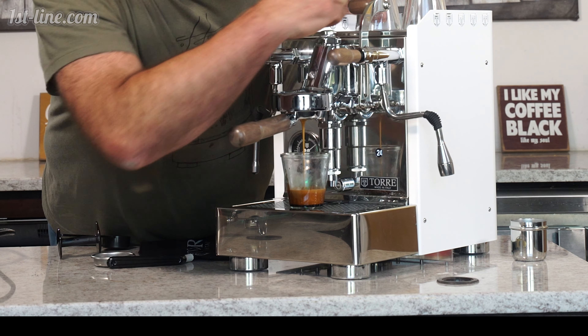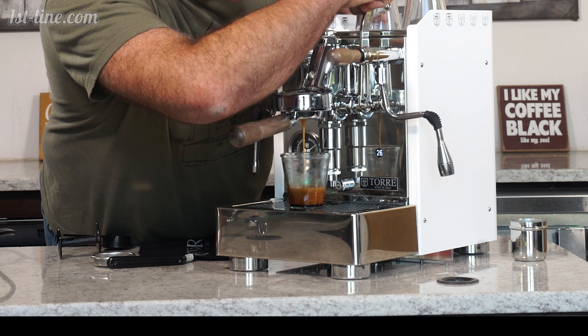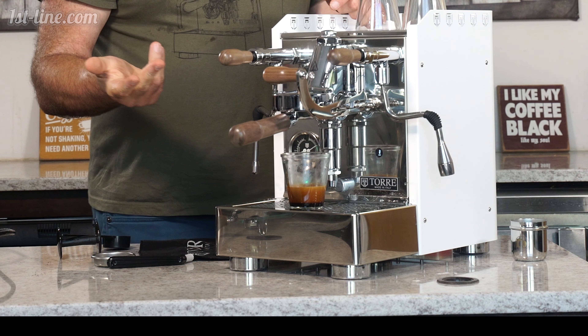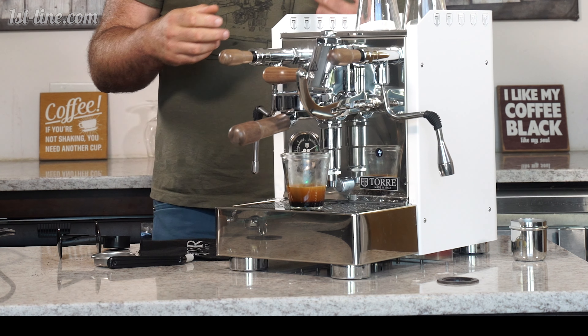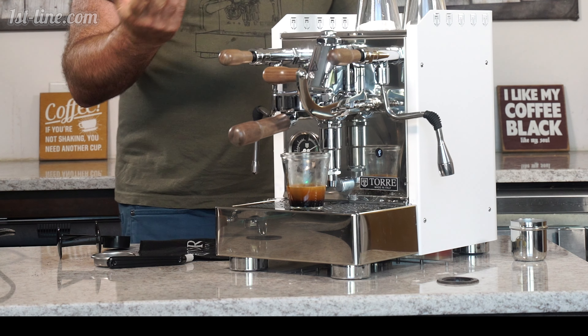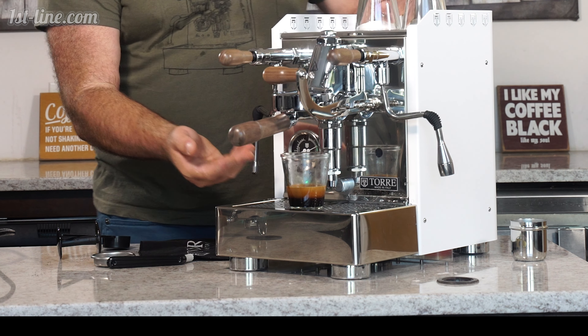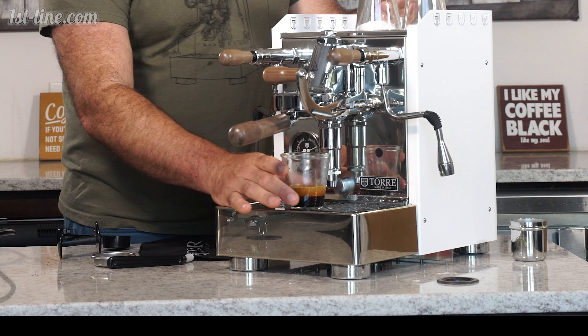The shot clock is at 22, 24, 25, 26, 27. Now, there are a lot of people who use a scale. You can use a scale and do your ratios — say, 20 grams in, 40 grams out. Me, I'm a little more old school. I will look at the pour, look at the crema, and go from there.